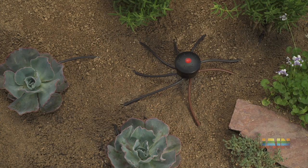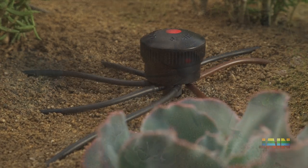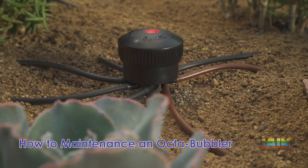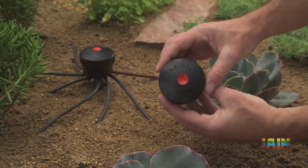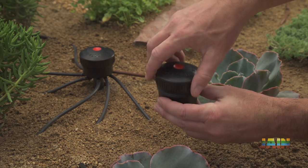The Jane Octobubbler provides 8 pressure compensating ports, complete with swivel elbows and optional port plugs. With an Octobubbler, maintenance is easy.